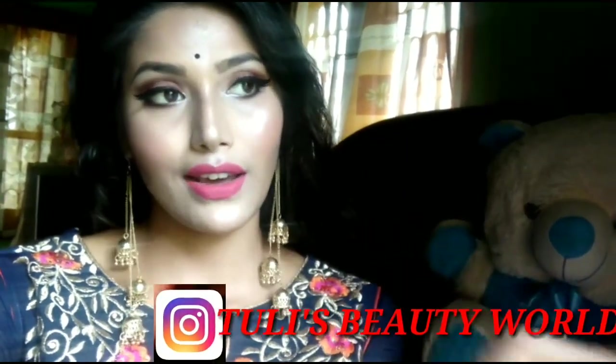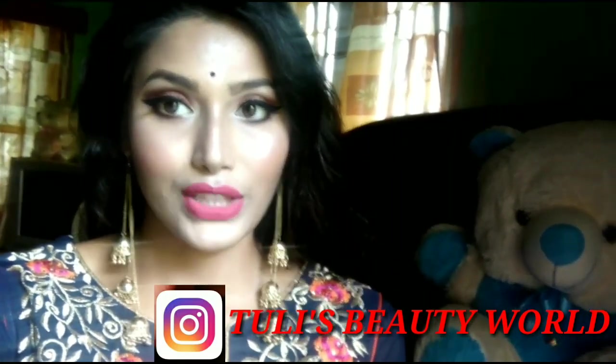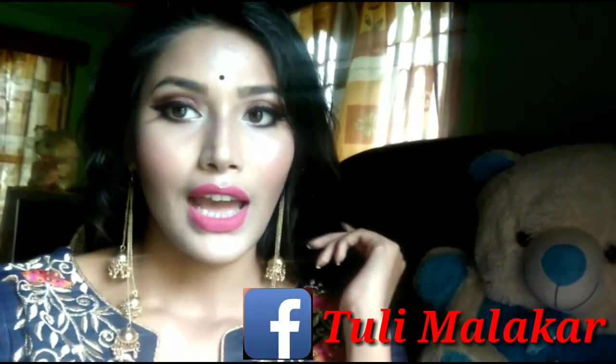Hi and welcome back to my channel. I will be sharing a makeup look on Instagram. I have put my earrings here. This is an appearance pink door lipstick color, also inspired by a lip look. So let's watch the video.